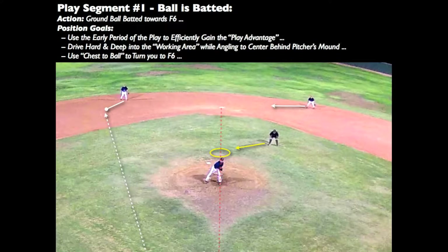From our athletic starting position — B stance — we want to drive deep into the working area behind the pitcher's mound. Angle your movement so as to center your play position on an imaginary line running from home plate to second base. You should end up six to eight feet behind the pitcher's mound on the infield grass. During this time, in concept, key and chest the ball — let the ball turn you by the time the infielder gloves it.